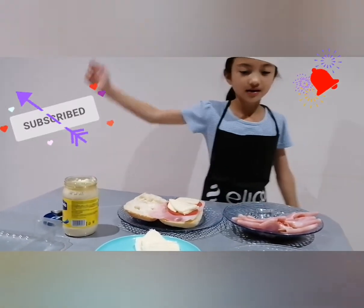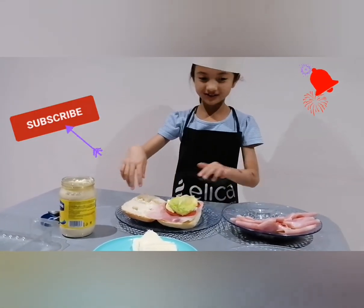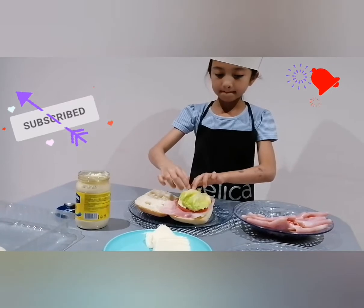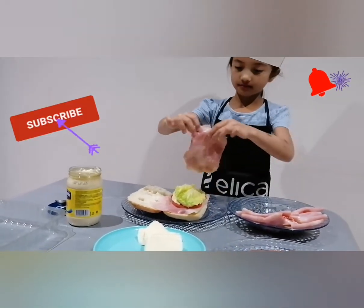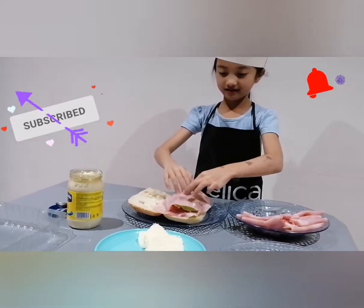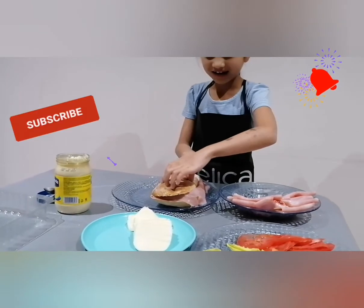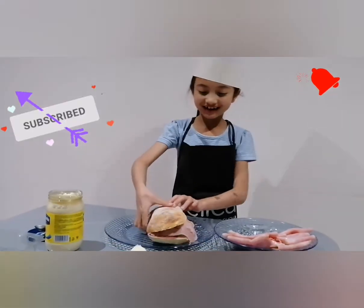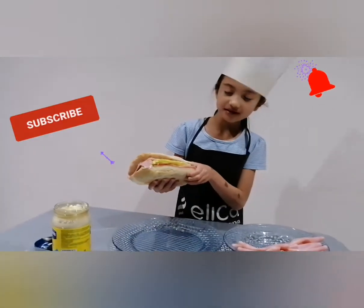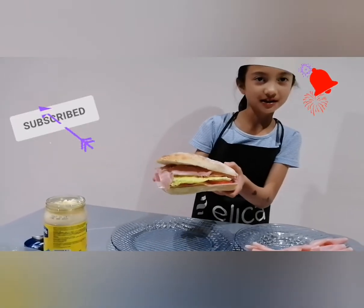Now we're going to put lettuce once again on top — it's already becoming a big sandwich! And then we're going to put another piece of lettuce, a big one. Some ham. It's very big. There, and now we close it. So big! And here is our giant sandwich. I tucked in a bit of the ham so you can see more ingredients, so here it is.